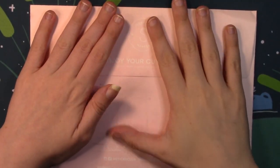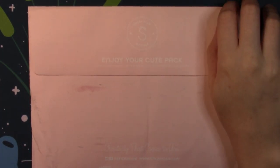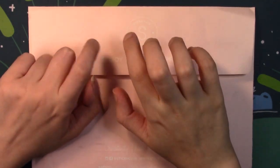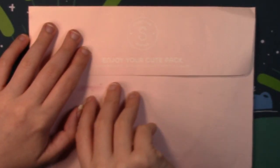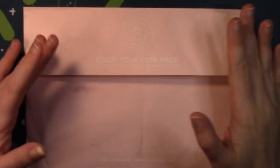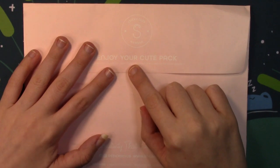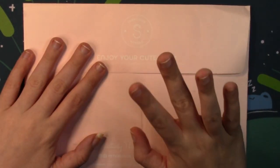Hello everyone and welcome back to Coloring with Hailey. Today I have a sticky pack for you. This is my second take trying to record this because my camera said it had 35 minutes left and then died about two minutes into filming. This is my second take filming this cute pack for January. I did skip December because Stickii does allow you to skip a month if you need to or if you don't like the designs.